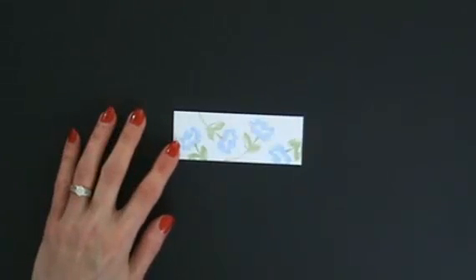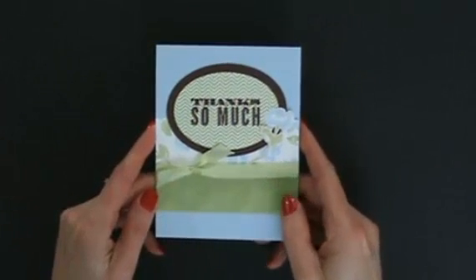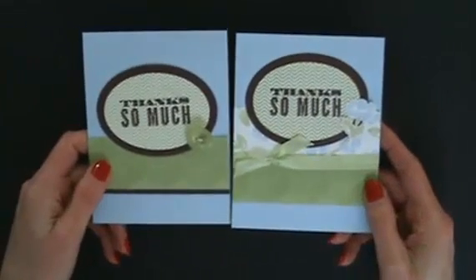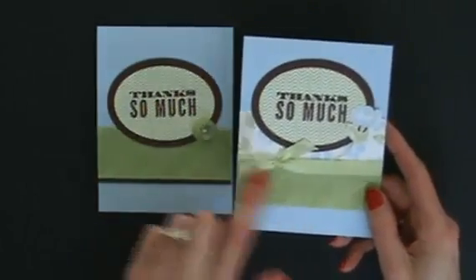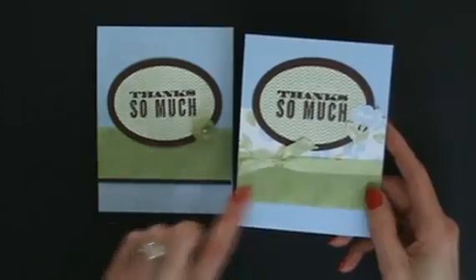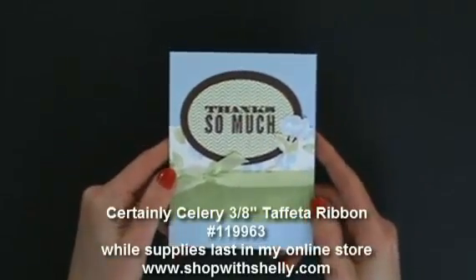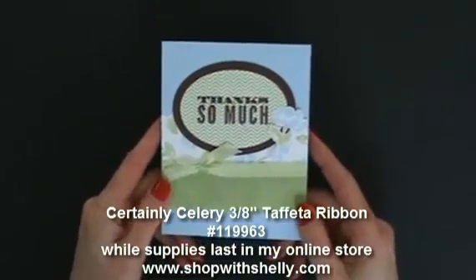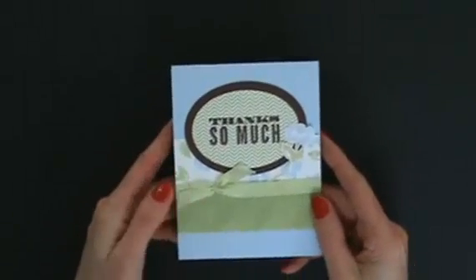Isn't this just so feminine? I just love it — what a contrast to the other card. I removed the Chocolate Chip layer and put the flower back in, then added Certainly Celery 3/8-inch taffeta ribbon for a very feminine card. I am just loving this. Of course, inside we still have our stamped flower, and that will also be on the envelope.